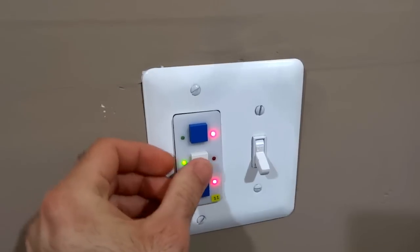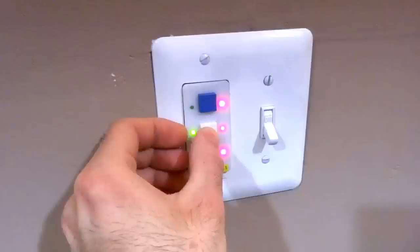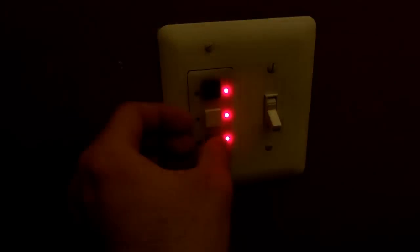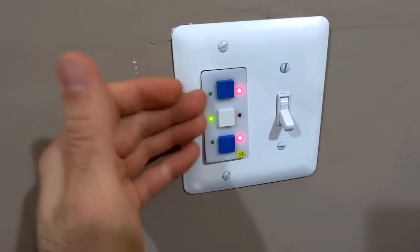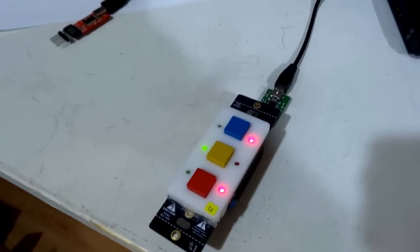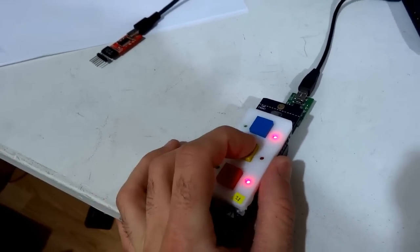This controls the two sets of lights in the front, so I can just physically push the button to turn that on, or send a wireless message to the SwitchMode to do that. And obviously I can sync it with other SwitchModes like this one here — it's synced both ways with the one installed in the wall, and I can control that one from this one.